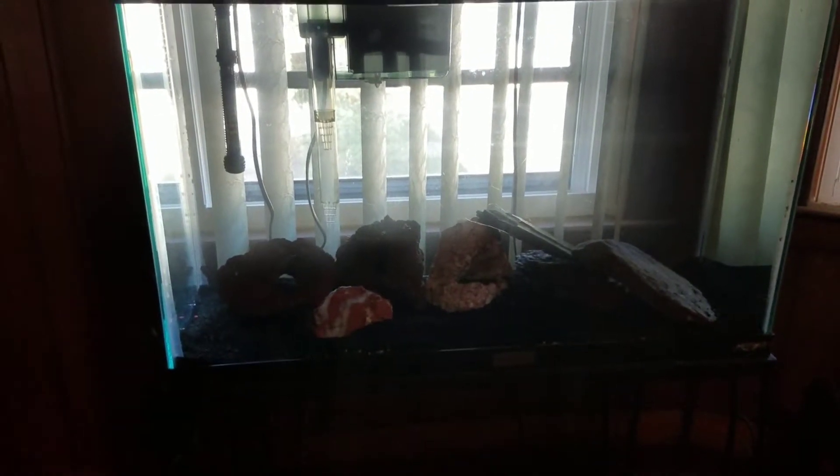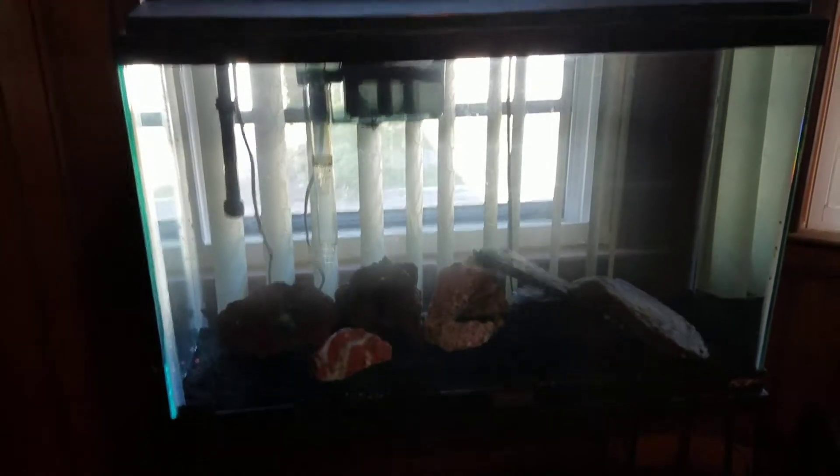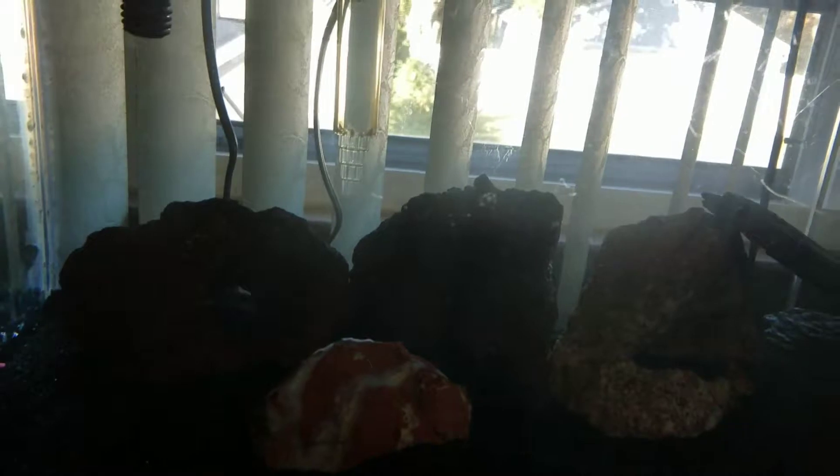Here's my new setup — my new 30 gallon tank I set up last night. Nothing really special. I just got some black sand in there. I gotta take that pink stuff out of there. Some black sand, a couple lava rocks.